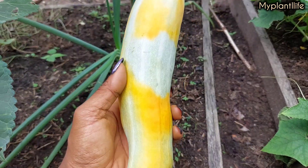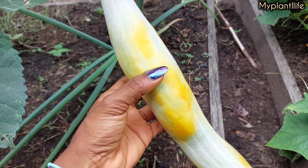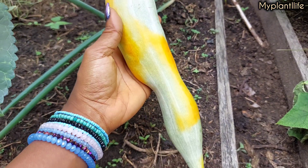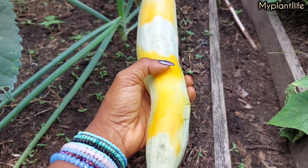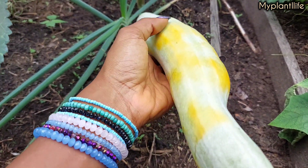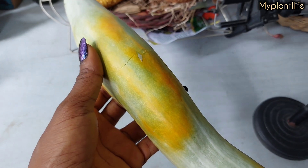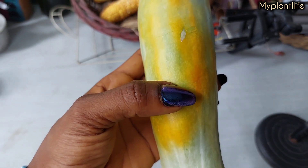It's soft. So I took it out so I won't have to worry about birds getting to it before I do. I'm just going to leave it on my table for a few days so that it can ripen fully and then I will cut it open and make my stew with it. I noticed the crop is so fragile, so you have to handle it carefully.